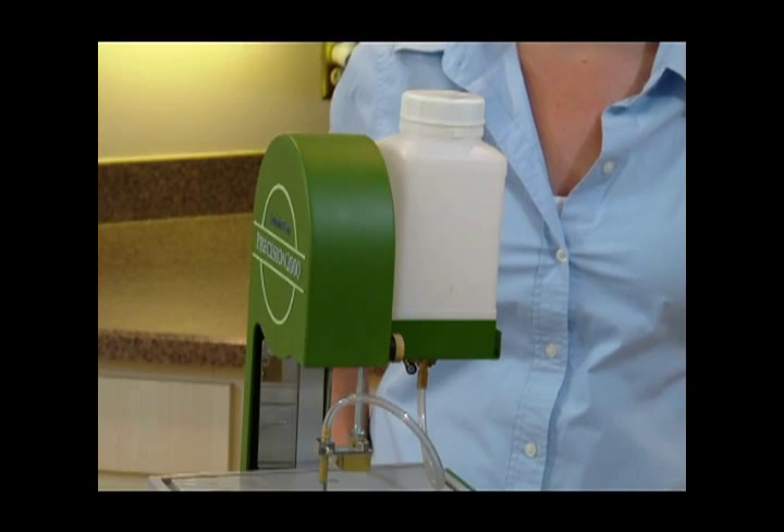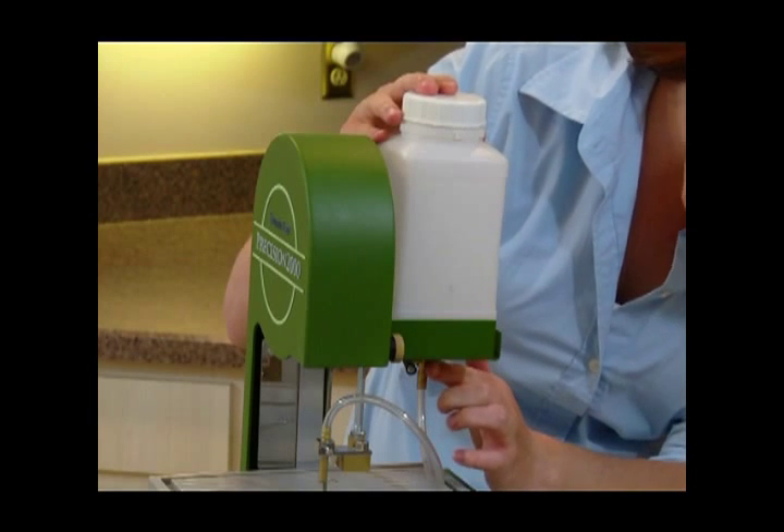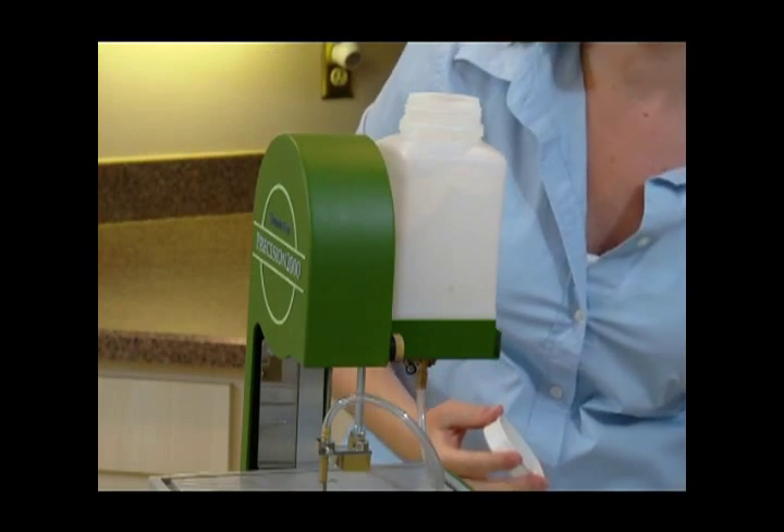When you're using the Dynablade, you will need to use water to keep the blade cool. Make sure the lever at the bottom of the reservoir is in the upward, locked position. Remove the cap from the resin bore and fill with water.